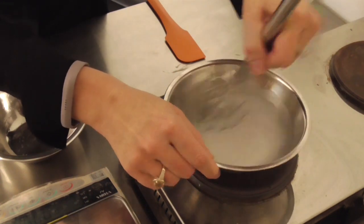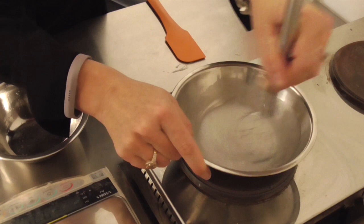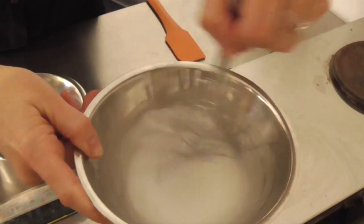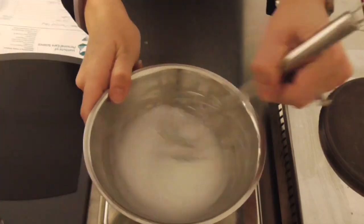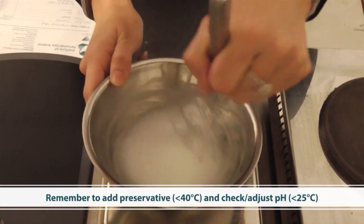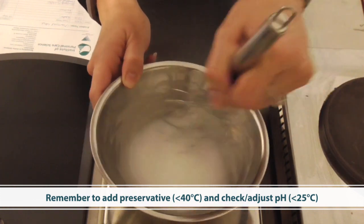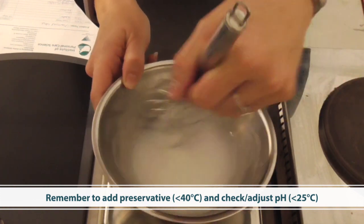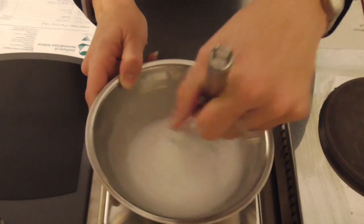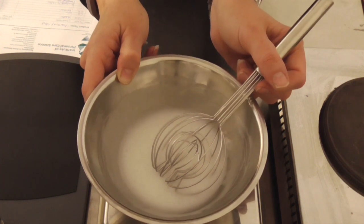You can use a double boiler if that helps you prevent overheating your product. You'll see we've now created our emulsion. I'm going to keep stirring as it cools, and when it's below 40 degrees I will add my preservative and check and adjust the pH. If you want to watch a detailed explanation of how to check and adjust pH, please watch my video on pH adjustment. The next step after adding preservative and adjusting pH is to add our charcoal.